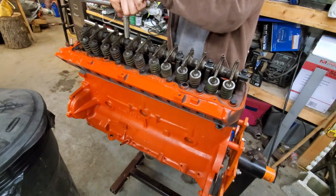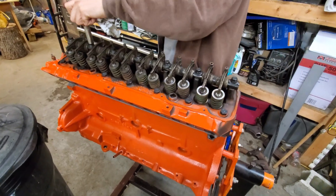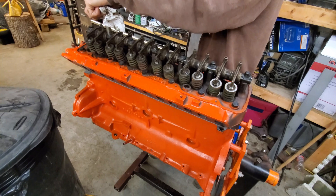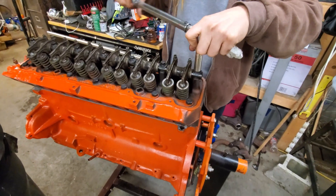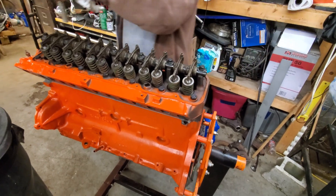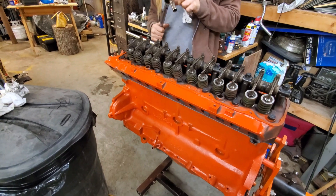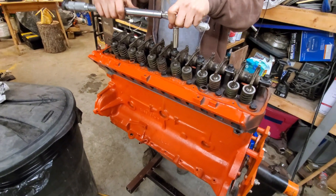Torquing at 25 foot-pounds — that's what the spec says. It's not too much torque; it's a hollow shaft, which is probably why it's only 25. It's not going to go to the limit of the bolt. That feels really light — just go down and check them all.